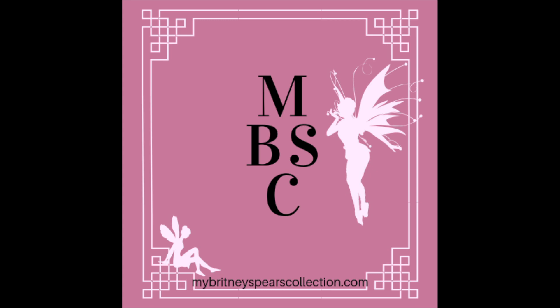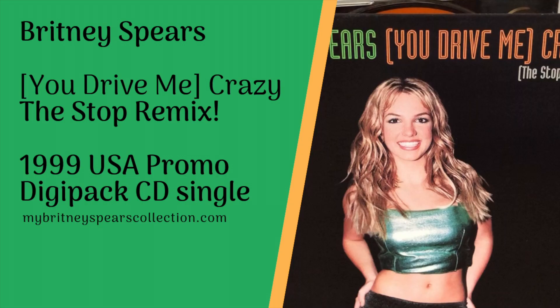Hi, it's Jenny from mybrittneyspearscollection.com. In today's video I'm showing you 'You Drive Me Crazy: The Stop Remix' — the USA promo digipack CD single from 1989.